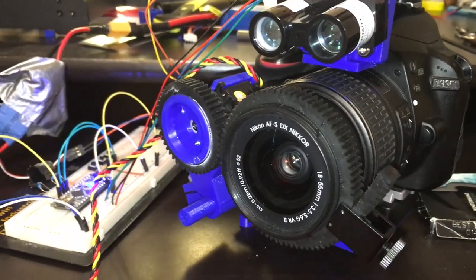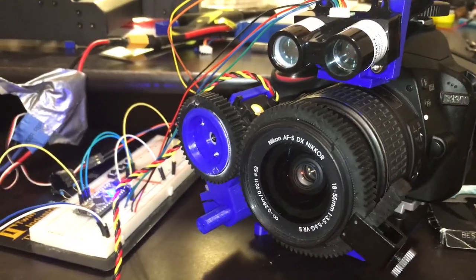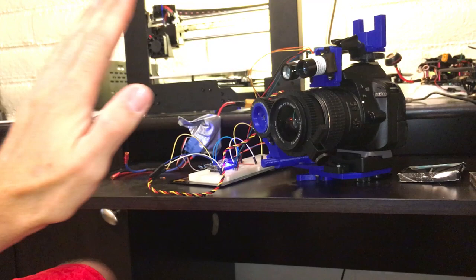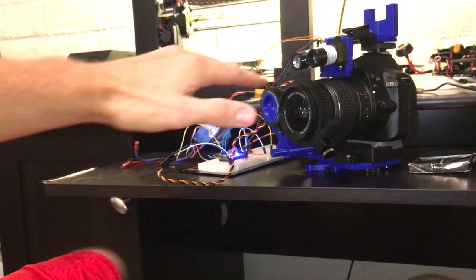The main feature of this is using a LiDAR laser sensing unit that's accurate up to a centimeter within a meter and two centimeters up to 40 meters away. That makes it perfect for this application. As you see, I can push my hand in front of the camera and it instantly snaps the focus.